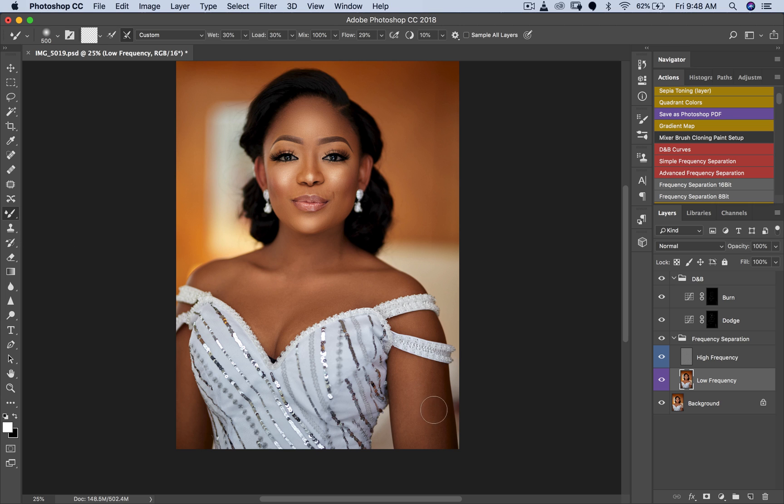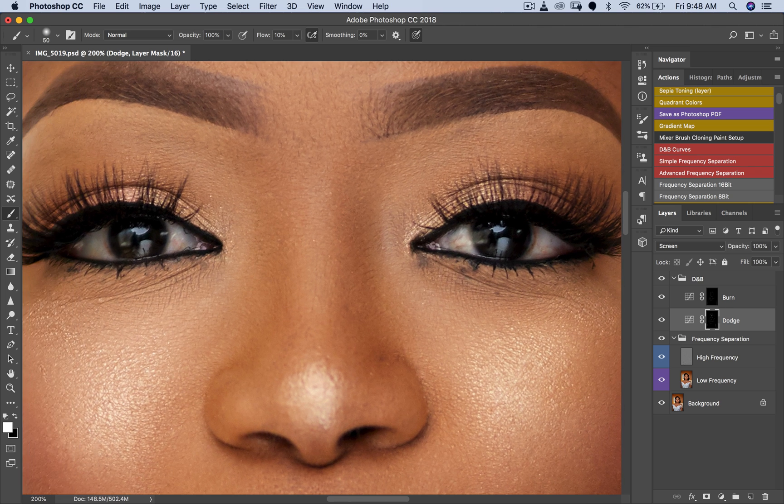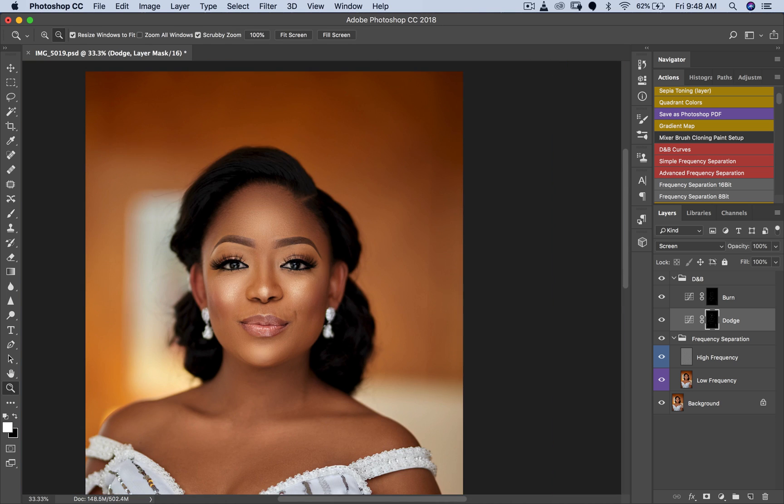I'm going to get my Mixer Brush again to smooth out the textures on the hands a little bit so they match the face. Great. Now I'm back to my Dodge tool — pick my normal brush, set my flow to 10, zoom in, and brighten the eyes a little bit. Looks good.